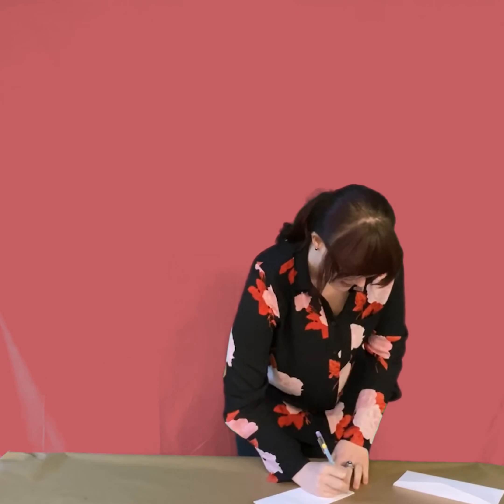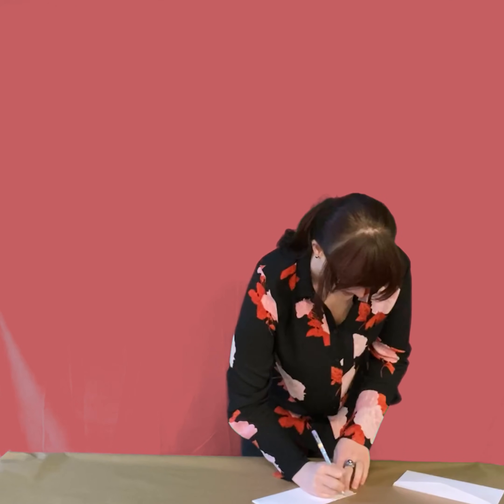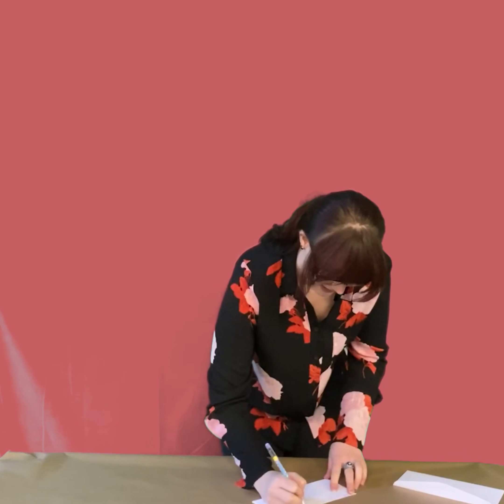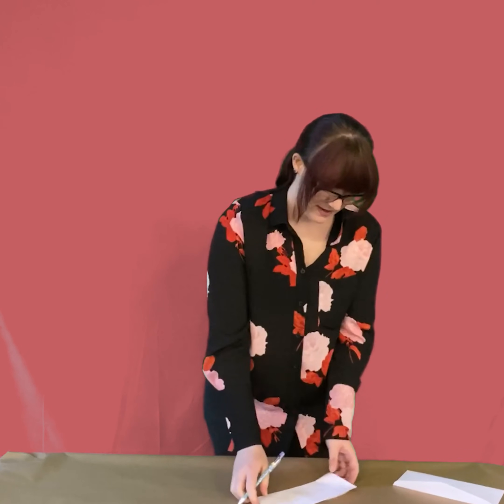So I know my part is to draw the body. Without looking at any of the other sections, I'm going to draw my name at the top of my section and draw the body. Can I give it a nice tummy? The fun part about this is we don't know what the other people drew. So the next part is I'm going to mail this to Morgan — I'm going to put this in here backwards so she doesn't see the part I drew — and give it to her to draw the legs.